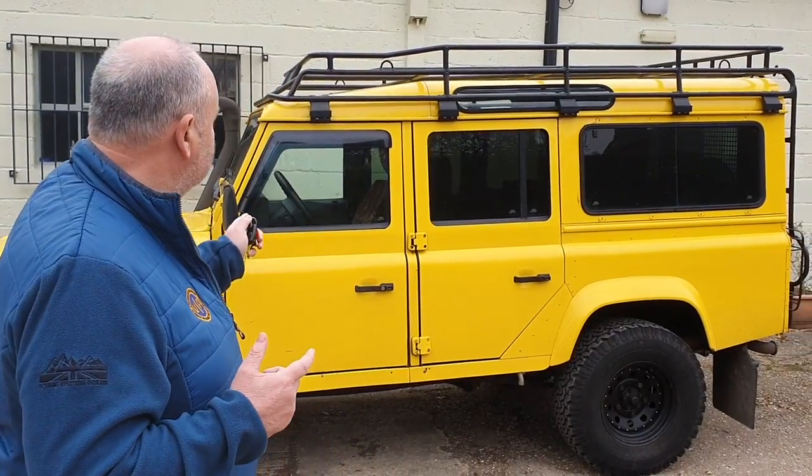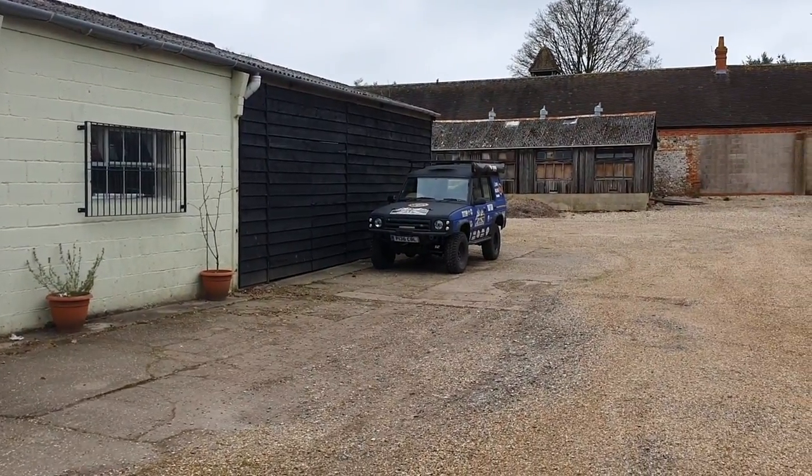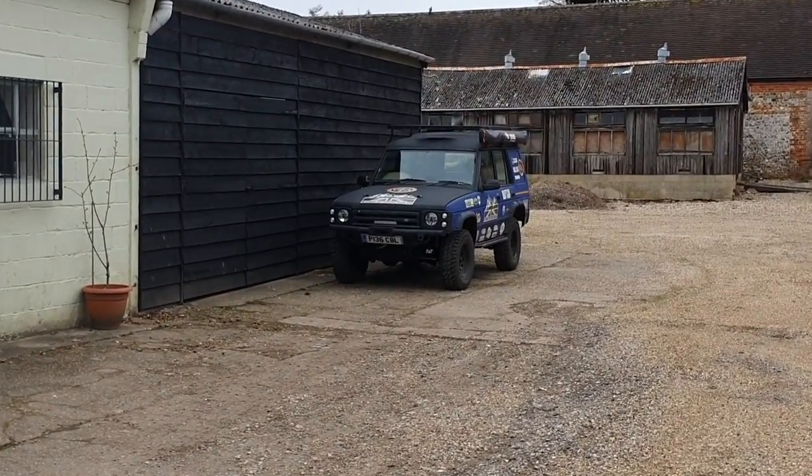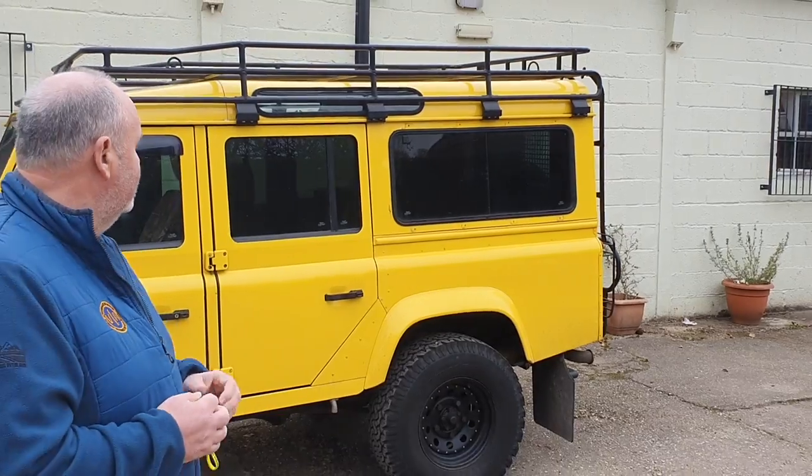It's a bit of a bright colour now, but if you look over here - Mark will just pan round - that's how it's going to look in the end, in our colours which is blue and black, so that will fit in with the Expedition fleet. It's a great little vehicle, a left hooker as well, which is good because we're on the continent a lot of the time. So this will probably be our lead vehicle that can actually overtake, and relay back to the rest of the convoy about safe roads.